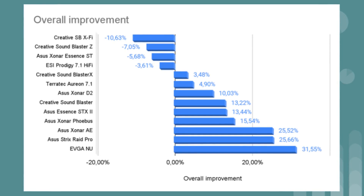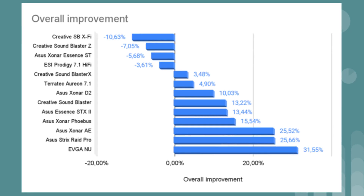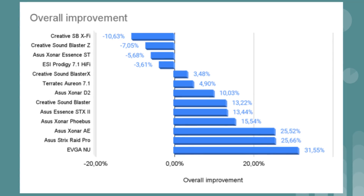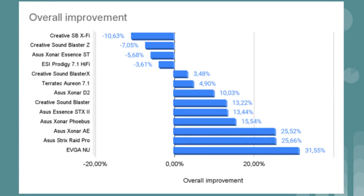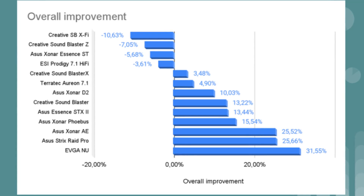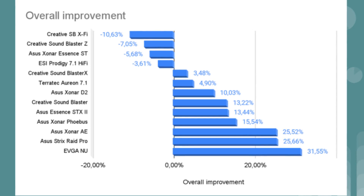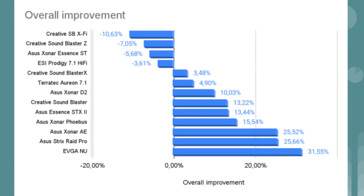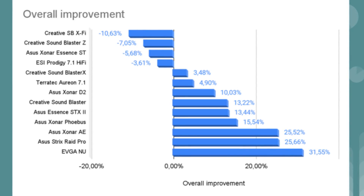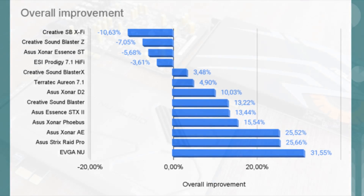Here is the complete ranking. At the top are the sound cards where EMI shielding doesn't have a positive effect on overall sound quality. Starting with the Creative Sound Blaster AE5, the EMI shielding does have a positive effect. The top three are: the Asus Xonar AE, the Asus Strix Raid Pro, and in number one position, the EVGA NU. To be clear, this isn't a best sound card ever listing — it's purely a ranking of cards that benefit the most from EMI shielding.